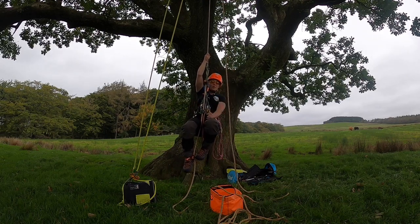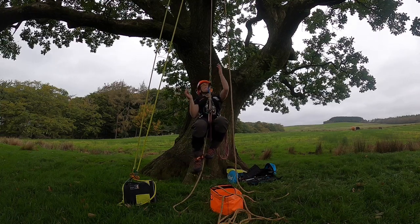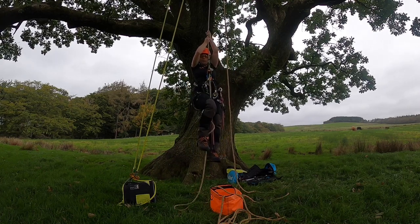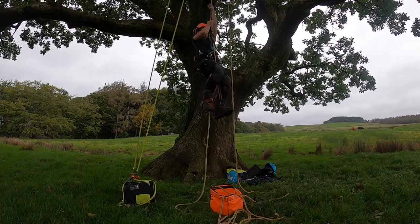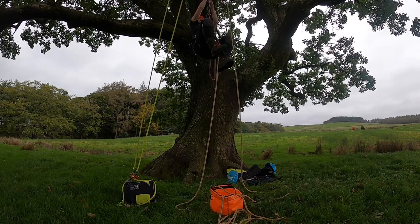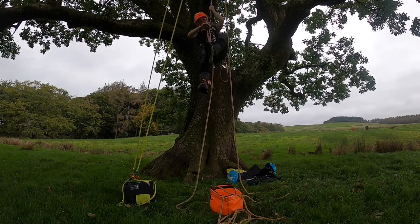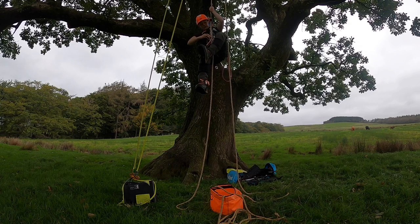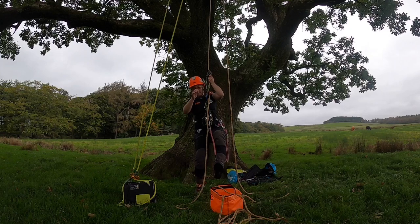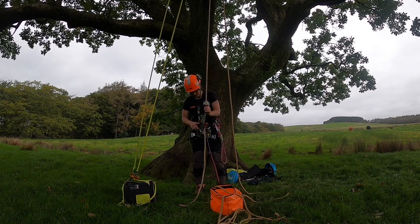To go up on this, I'm basically just going to walk up the rope. I take a step and just walk up the rope. Hopefully you can still hear me even if you can't see me. And I come back down — just like that. That's that one.